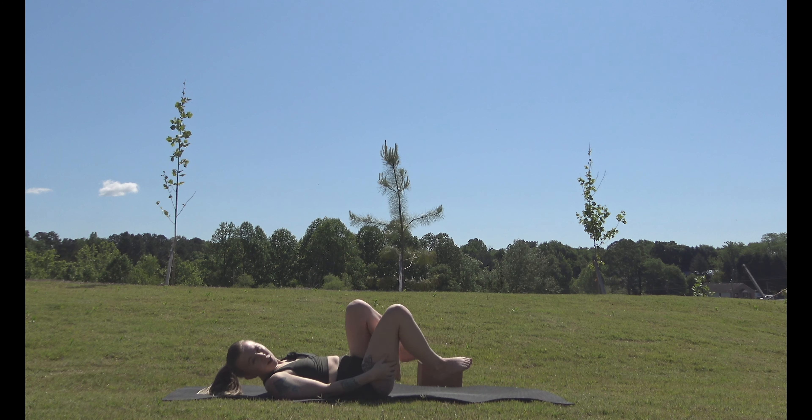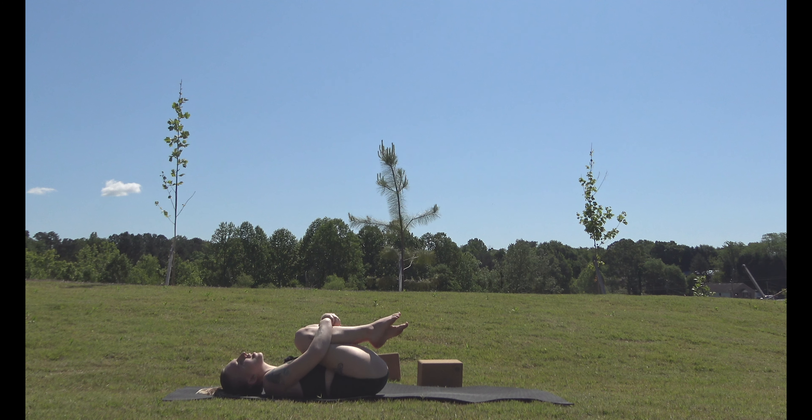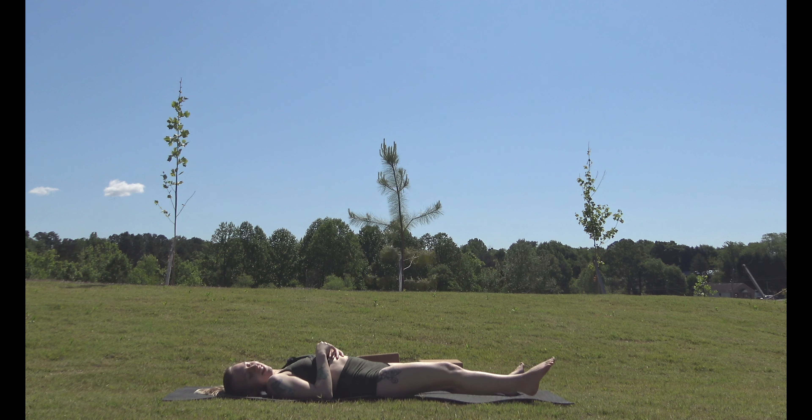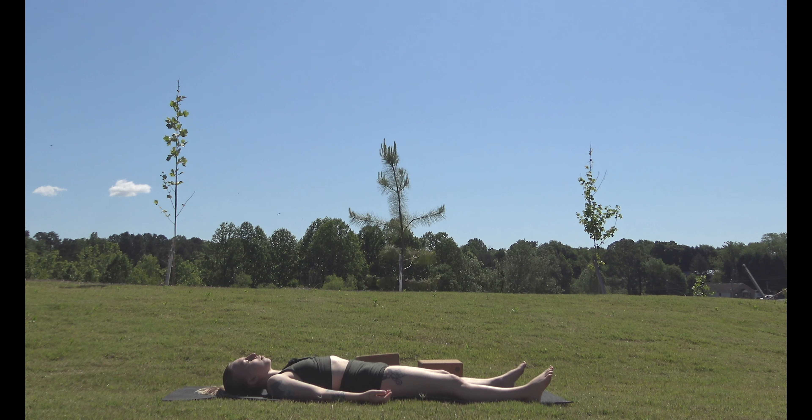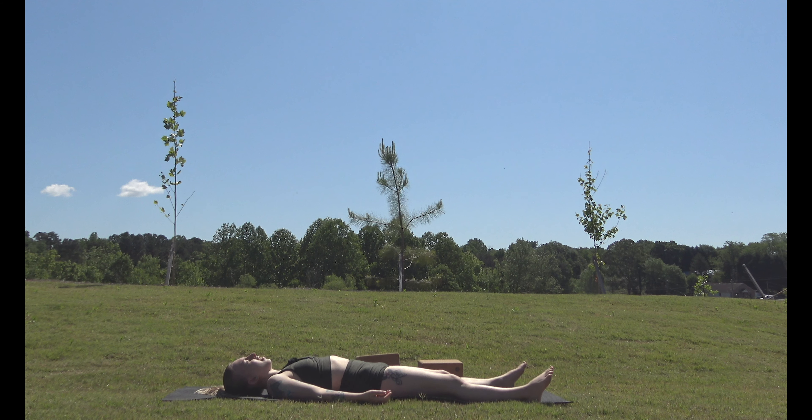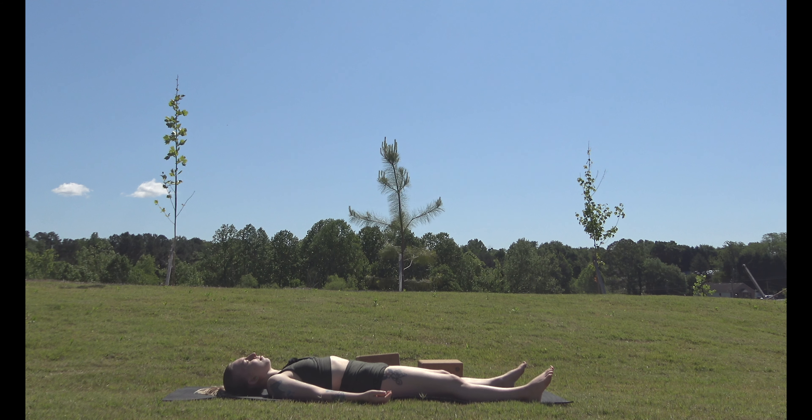Now for our final pose: put your legs back into your chest and then lower them out to the sides, mat-width apart, with your arms down by your sides. This is called Shavasana — the final resting pose. Just lay here and relax and enjoy being. Focus on your breath. Take note of how your body feels right now. Is it sore? If you feel yourself tensing up from soreness, just breathe and relax those parts of your body — relax everything and really take note of how your body feels.